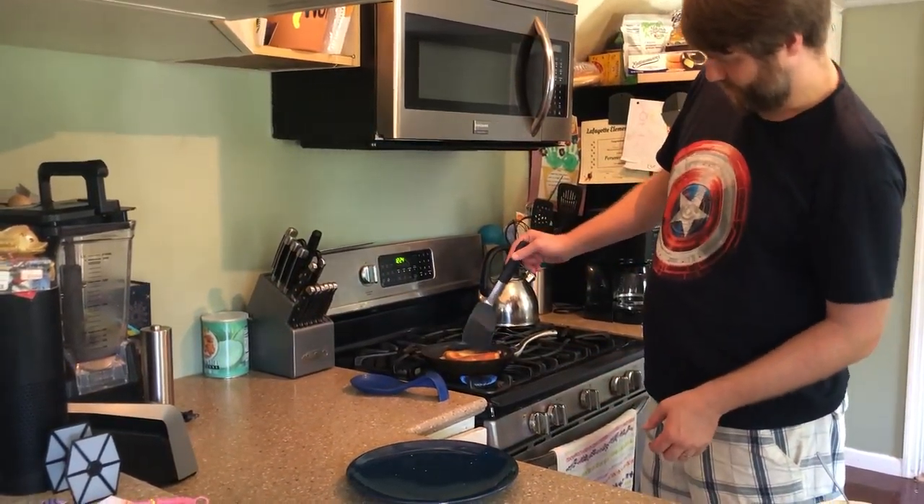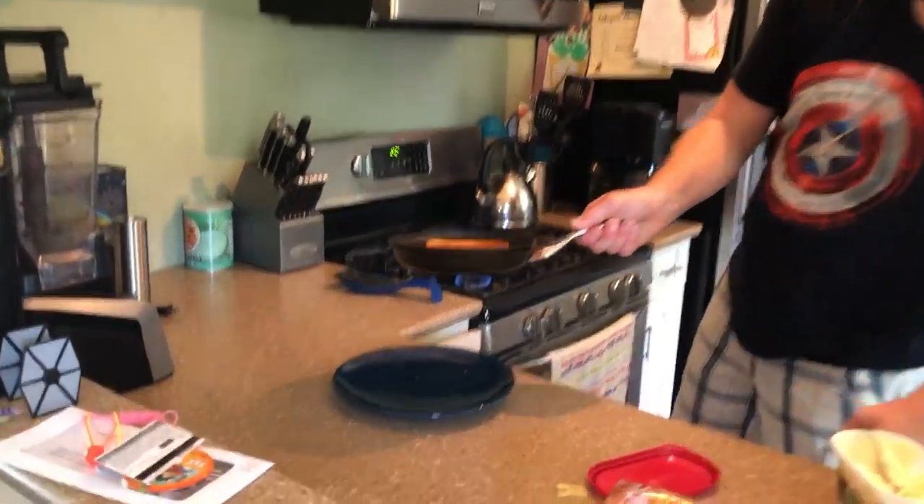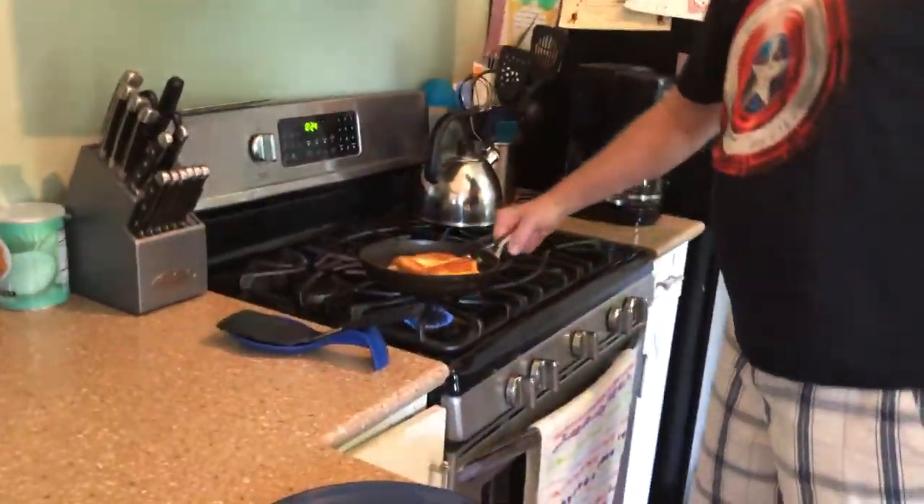Now we have a nice golden brown color so we will flip it. Our cheese is getting a little melty on the inside — it smells so good.